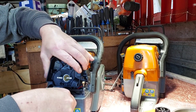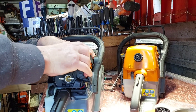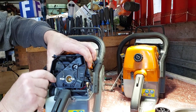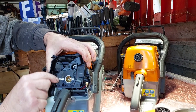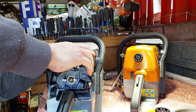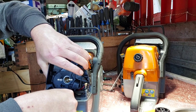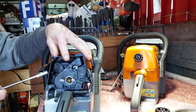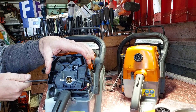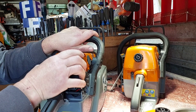That bolt there has squished the plastic. See — that one moves but this one doesn't want to move. It's going to come off. Is that plastic bent? Yep, it should not be like that.